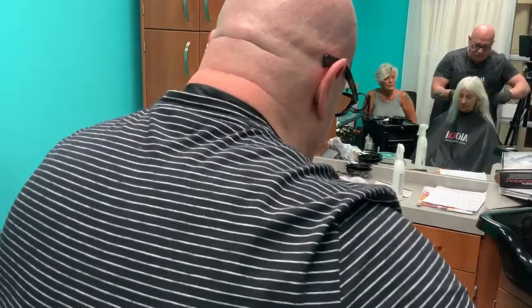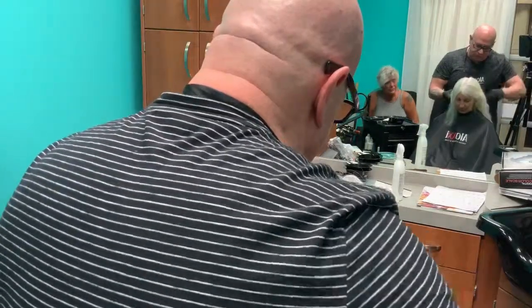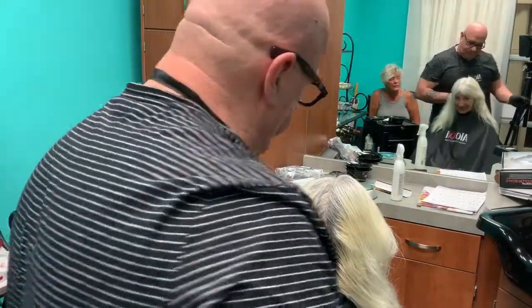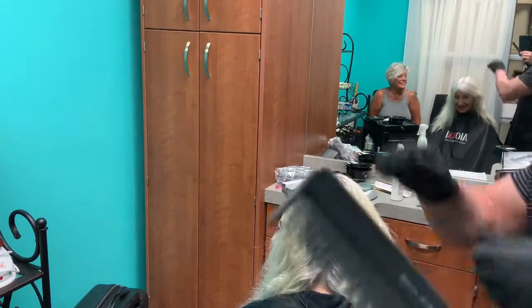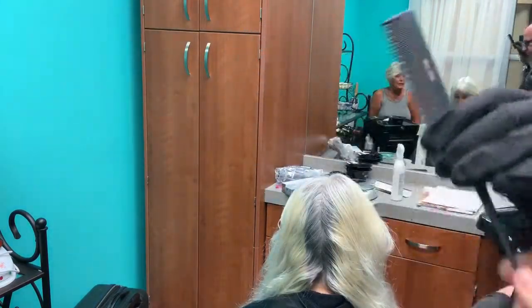This is also my comb of choice when I'm doing a smudge root. It's actually a teasing comb. I like it because you can peg it and pull it out a little bit. Oh, that makes sense.